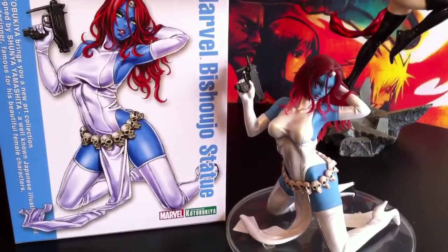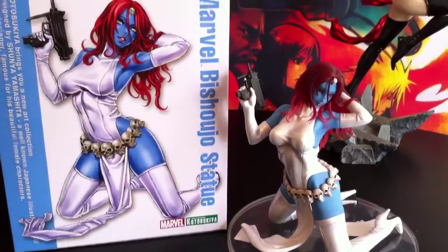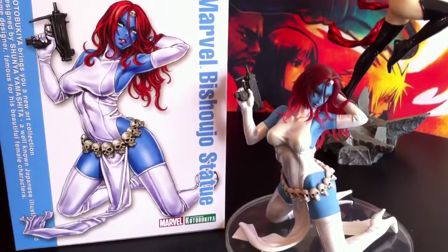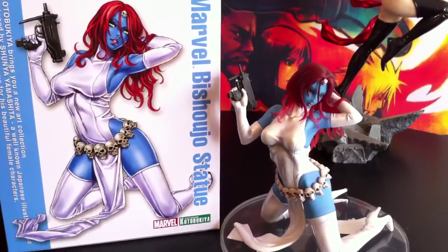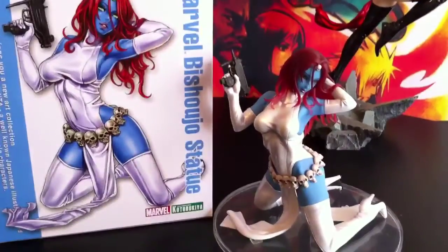Hey guys, it's been a little while since I've posted anything, but I've been waiting for time to do it. For this Mystique, I was actually hoping to get Electra before Mystique, but that one's been pushed back, and so now we have Mystique and I have time, so here's the review.